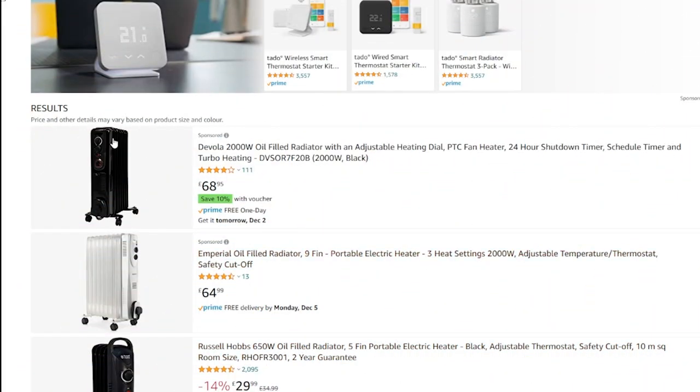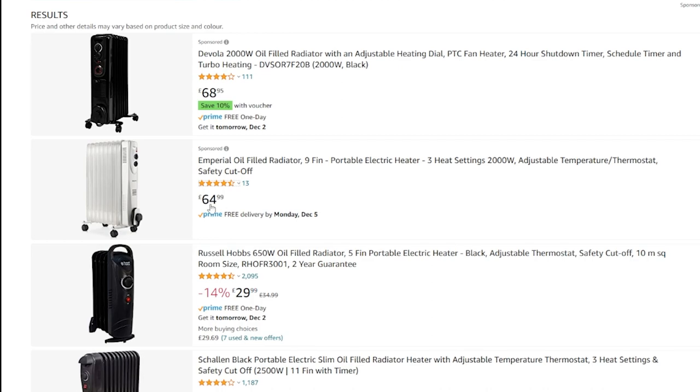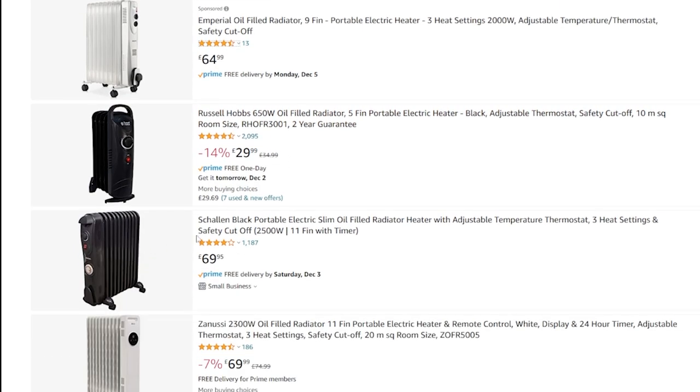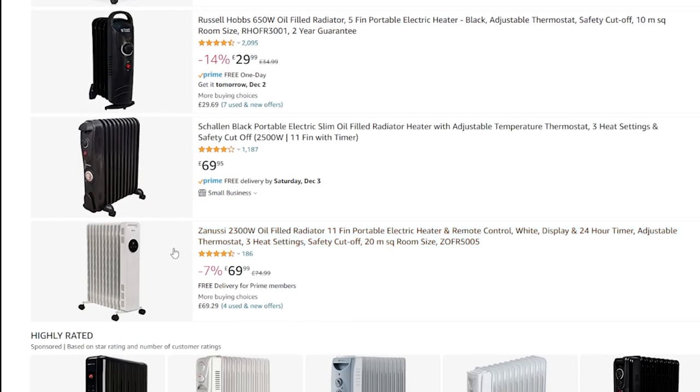On Amazon you can see various options: a Devola 2-kilowatt one for £68, an Imperial 9-fin for £64, a Russell Hobbs 650-watt tiny thing for £30. The one I got is the Shallon — the 11-fin version with a timer. It's now £69.95, but I got it at £59.46 during a genuine Black Friday deal, saving £10.